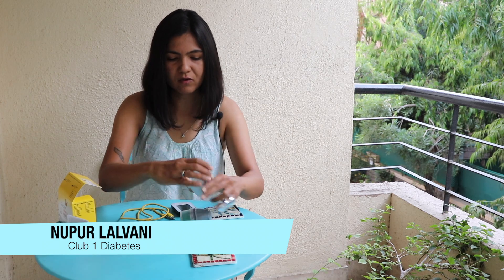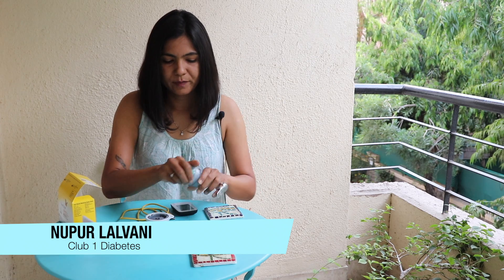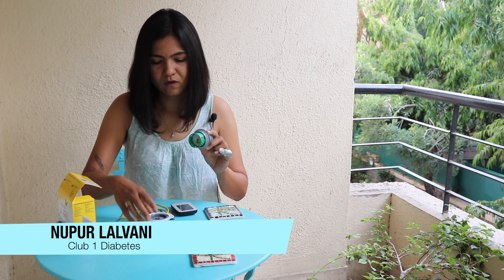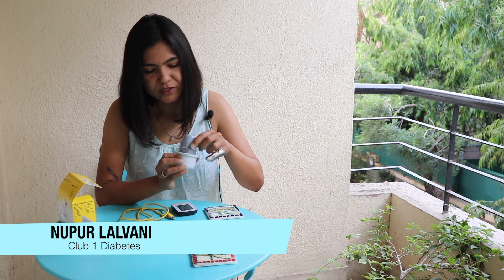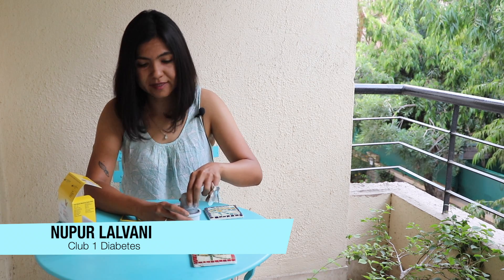What we're going to do now is open the sensor pack first — this is what it looks like from the inside. Then open the applicator. Now you've got to put the two together — you just hold it like this, align this line here with the line on the sensor pack, and push it in. Preferably put it on a table; it just makes it easier. There you go, now you're all set.